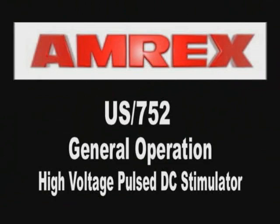U.S. 752 General Operation, High Volt Pulsed DC Stimulator.